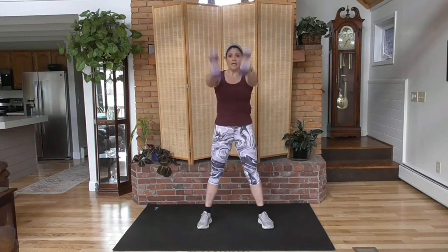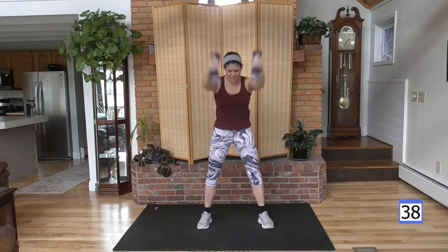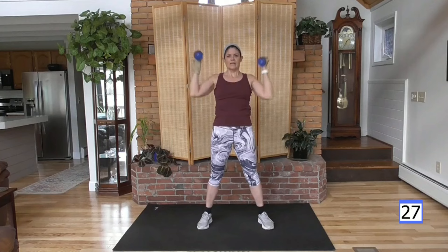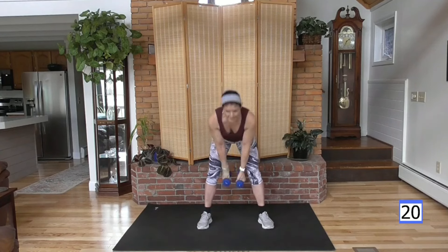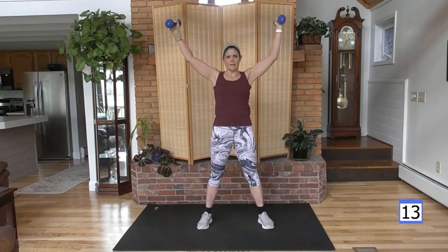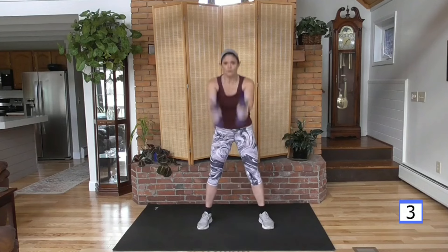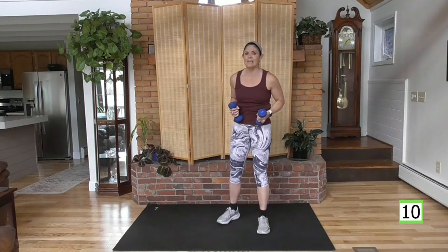Weights together, swing them through the knees and up in a V. It's kind of like a modified kettlebell swing. I am bending my knees down and up — if that's not possible, you can hinge from the waist. I just want you to focus on a flat back, little bend in the knees, abs tight. Protect the joints at all costs, because consistency is what's going to get you results.